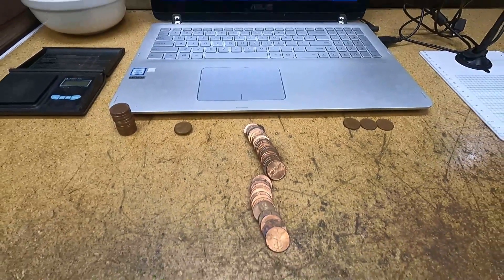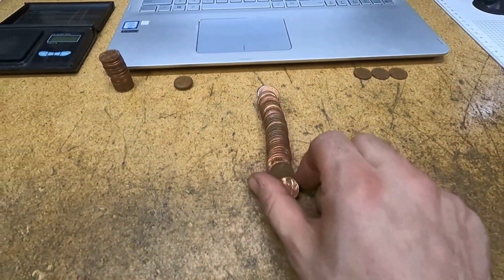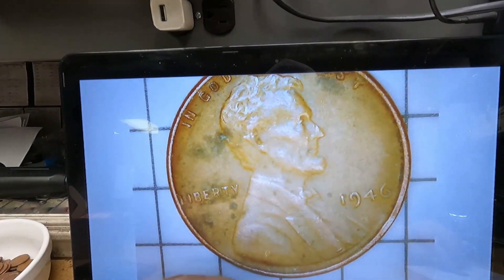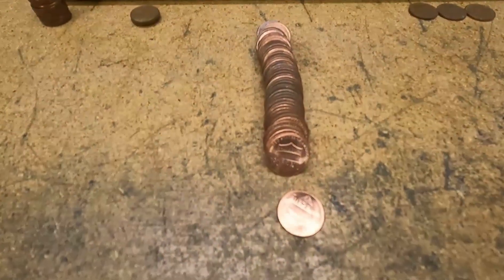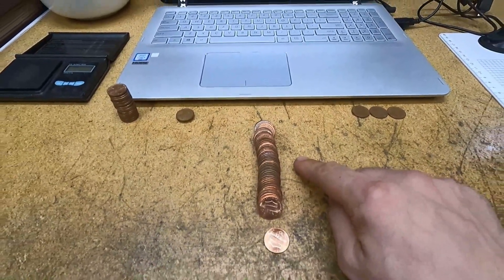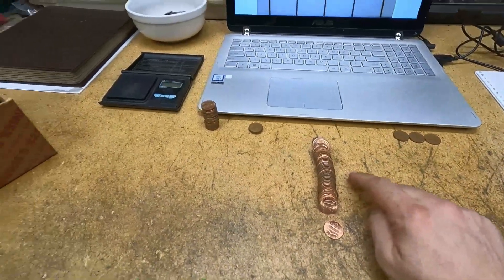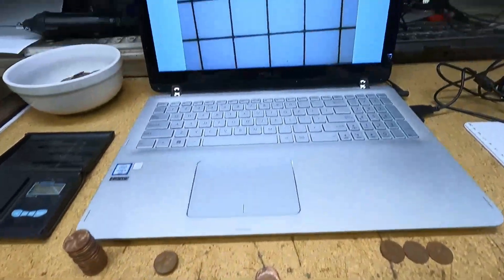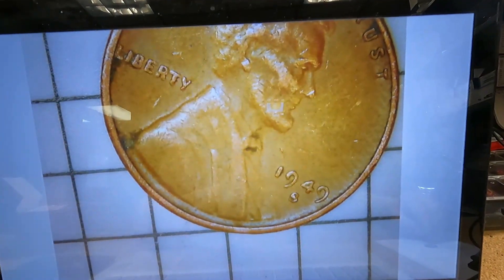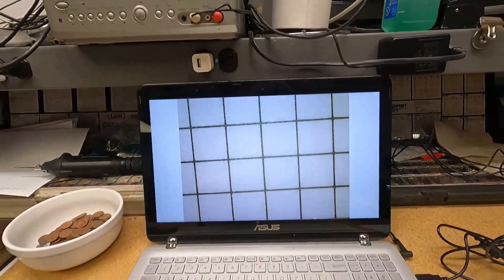We're on roll number 20, second coin in — there's a wheat cent. It's a 1946 Philadelphia for wheat cent number 12. This roll is pretty heavy on copper because I weighed it in advance on the scale. Same roll, lucky wheat cent number 13 — and that's an S mint mark! 1949 San Francisco — I'm pretty sure I need that one for the album. Awesome!